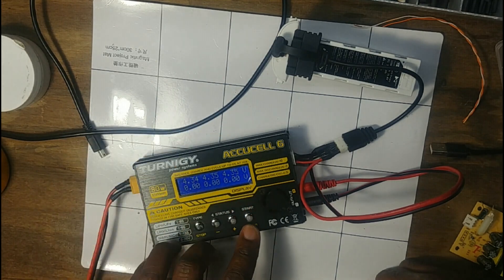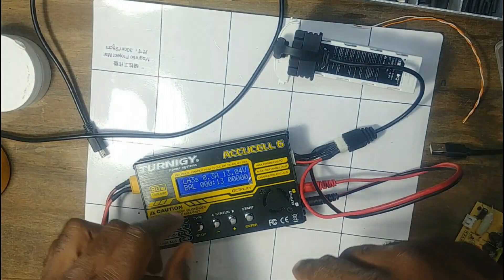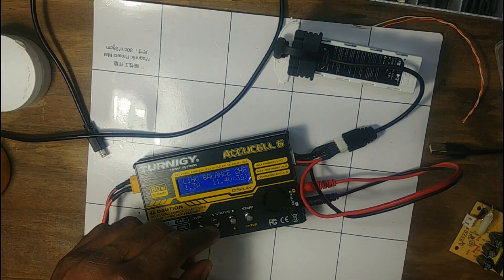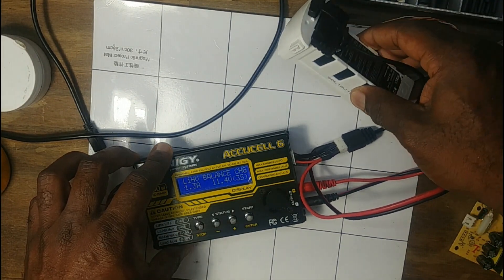That's it — it's just a quick way to use a balance charger instead of the supplied charger that takes a long time. If you like my video, please like and subscribe — thanks for watching.